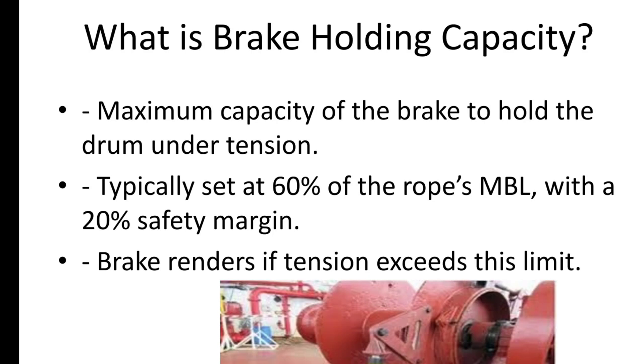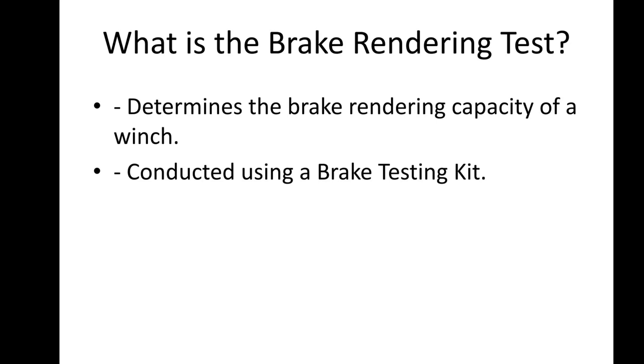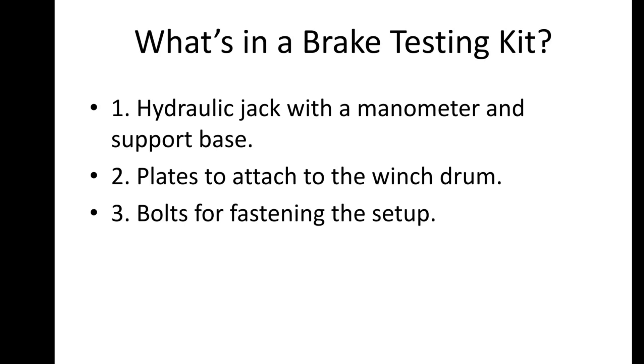Now let's discuss the process of the brake rendering test. This test determines the brake rendering capacity of the winch. For this, we use a brake testing kit. A typical kit includes a hydraulic jack with a manometer, lifting arrangements, base support plates for the setup, and bolts to fasten the plates to the winch drum. The hydraulic jack simulates the load on the line by applying pressure, inducing a torque on the winch drum.